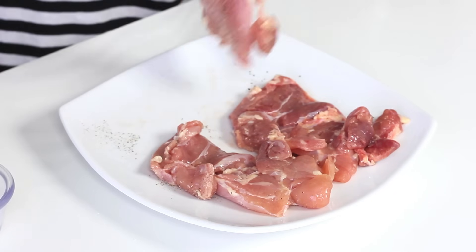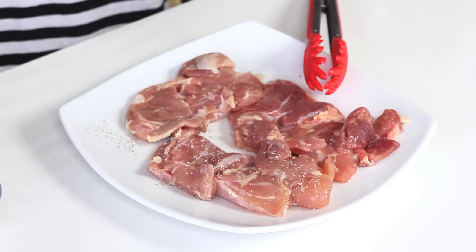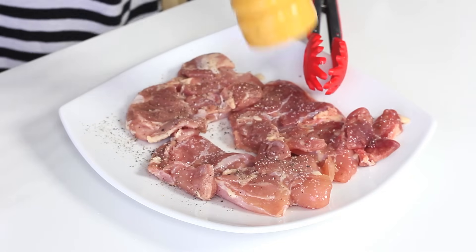Give it a flip. I actually trimmed the fat down off of the thighs because they do have a lot of fat. So all the components are ready — let's head over to the stove.